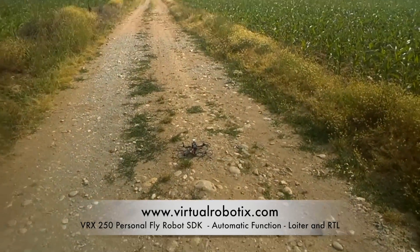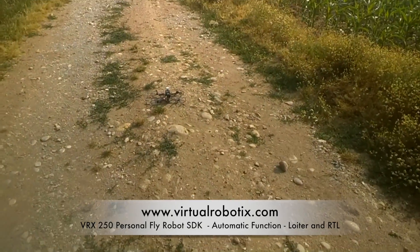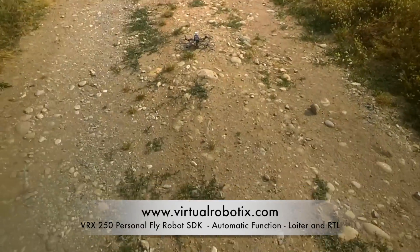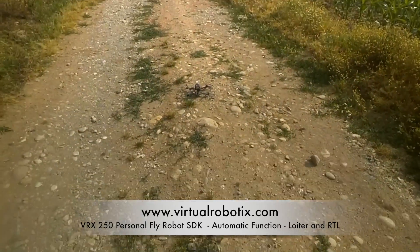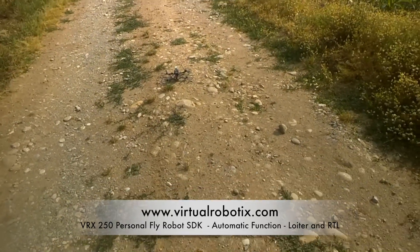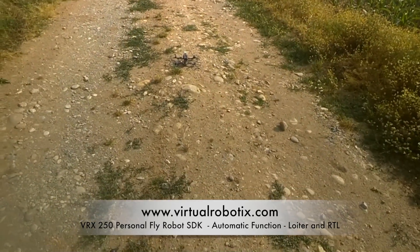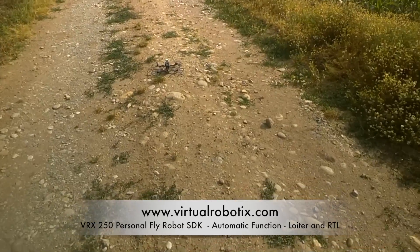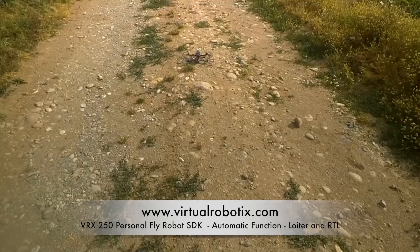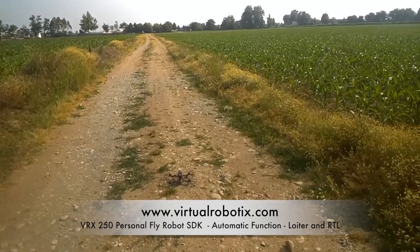Now starting the test with the personal Fly Robot by Virtual Robotics with automatic functionality. The GPS is locked and I can start the test — I can try Loiter and try Return to Landing Point. First flying in stable mode to confirm it works fine, then starting Loiter and Return to Home. Arming the motors and starting to fly.